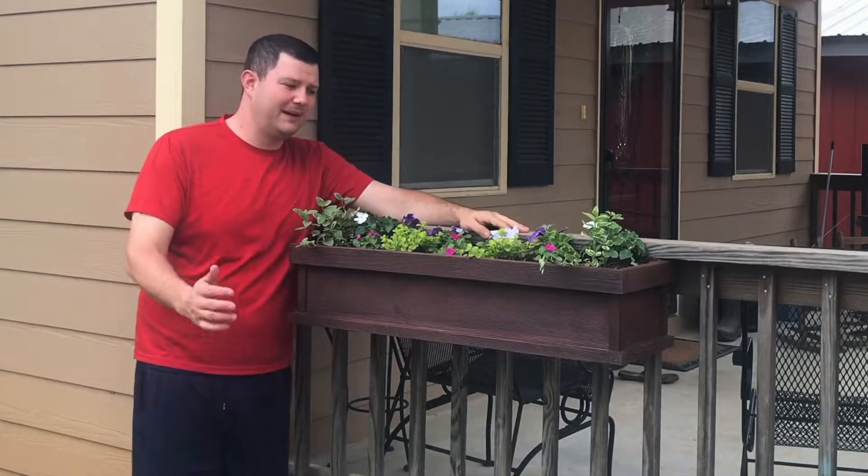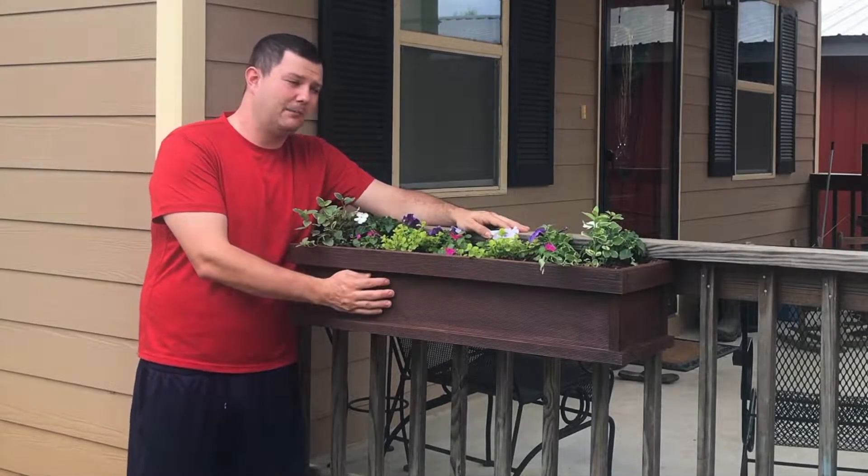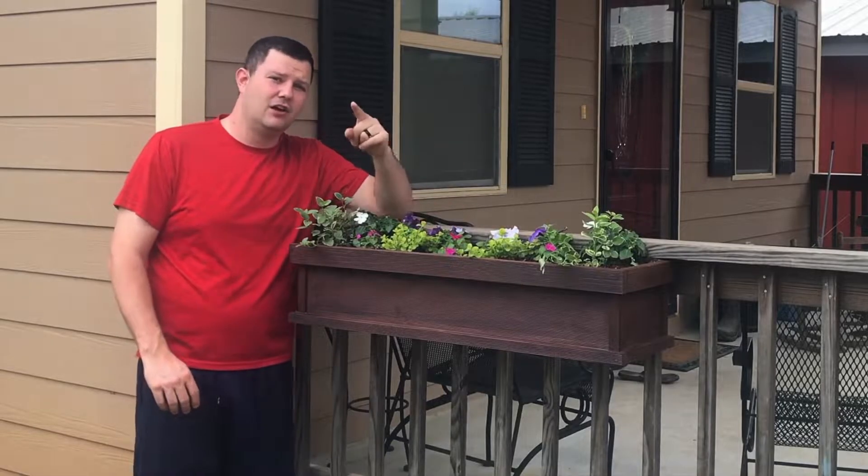Hey, what's going on everybody? So today we're going to make this simple and inexpensive planter box that mounts to the railing on your porch.